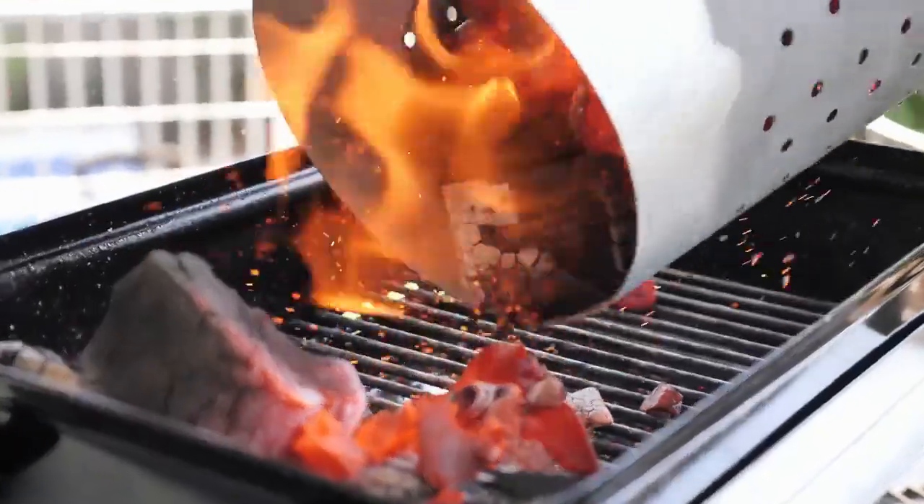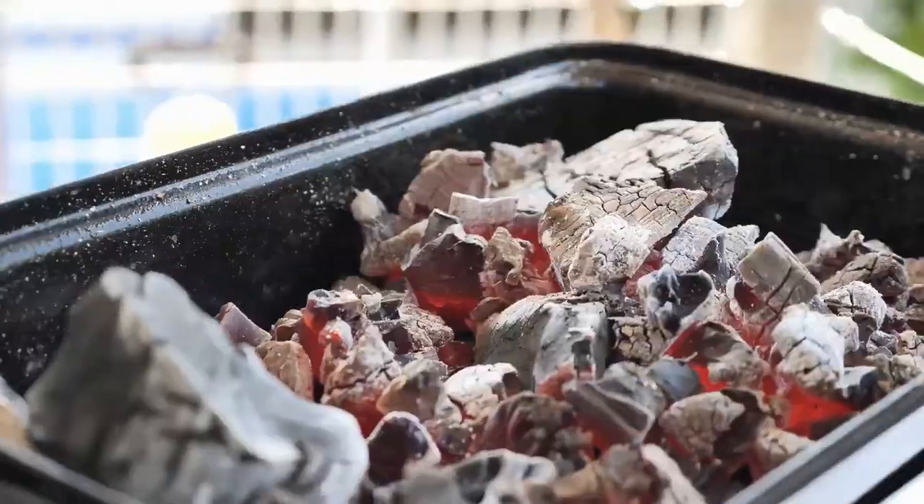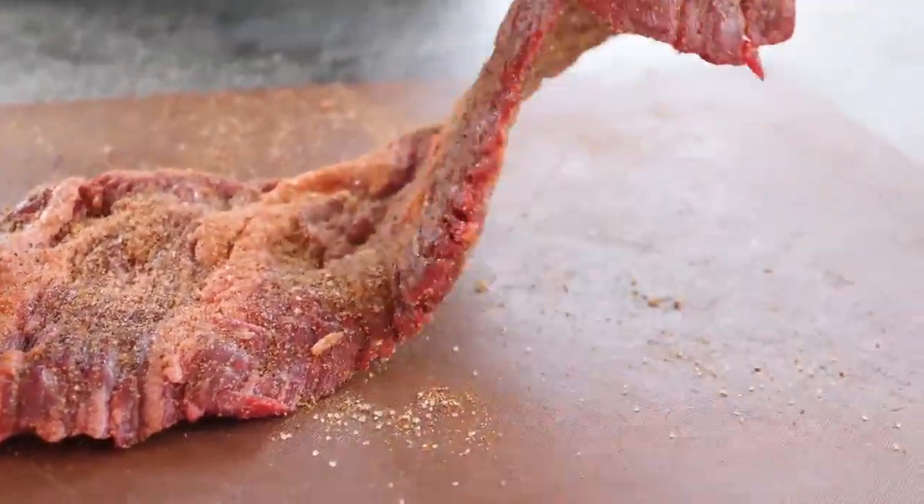Let's get a hot barbecue going. I'm using the Weber Go Anywhere filled with heat beads lump charcoal.